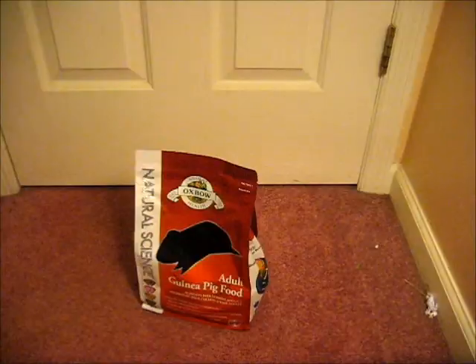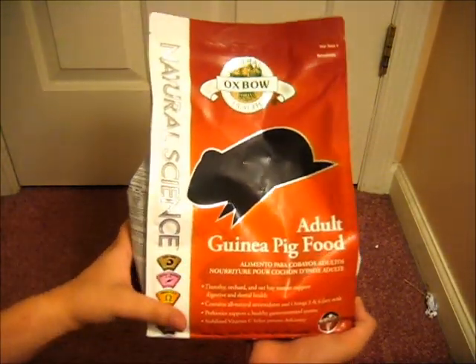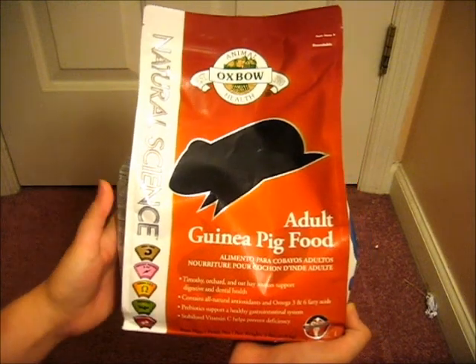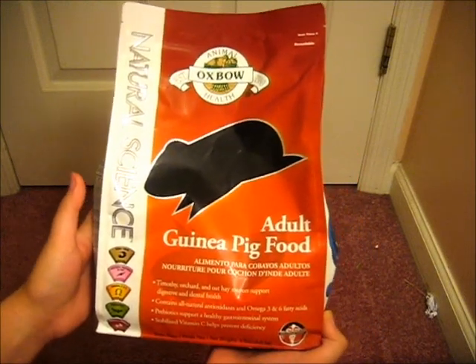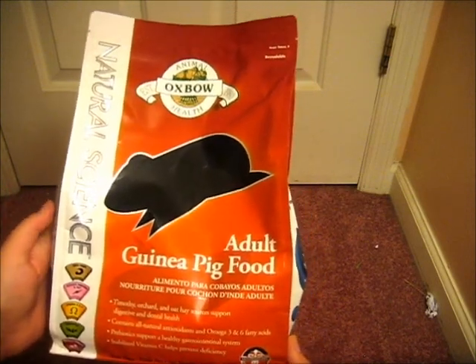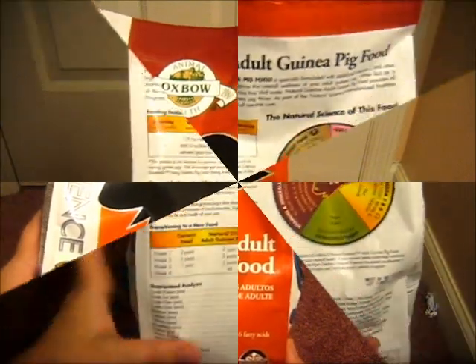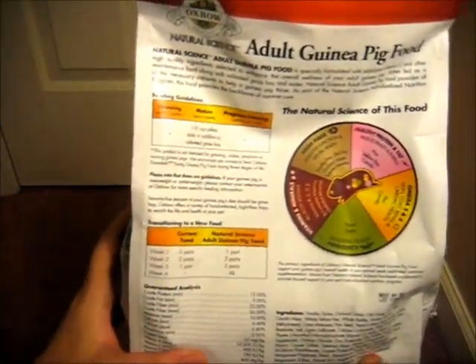The first thing I have here is the Oxbow Natural Science adult guinea pig food. I thought I'd try this out — it was about $12.74 with Pet Perks, so it was like two dollars off, and it's about the same price as a normal Oxbow bag.